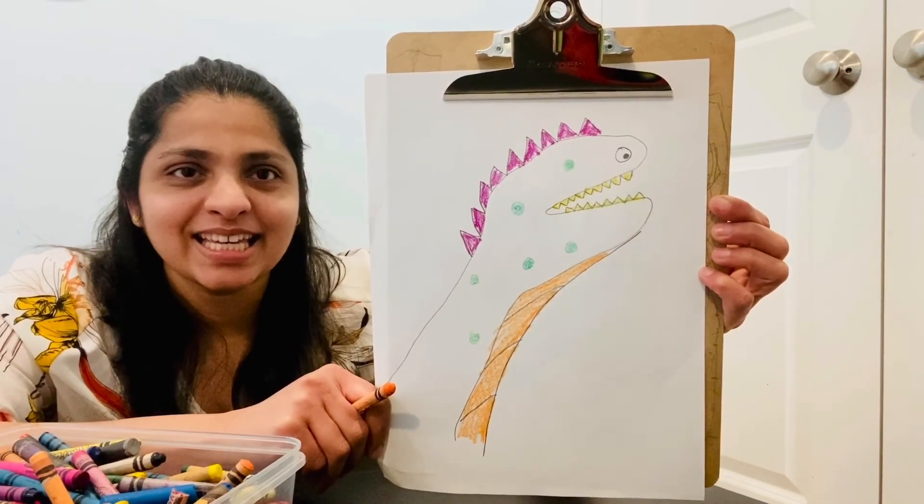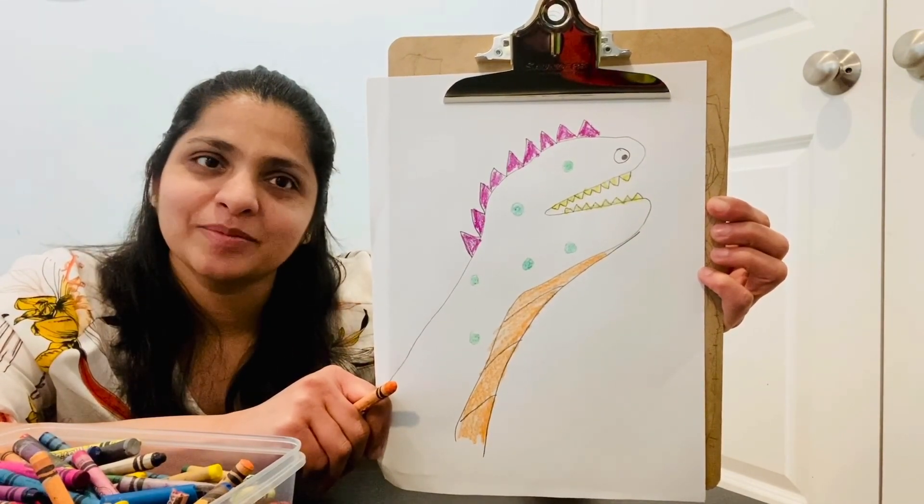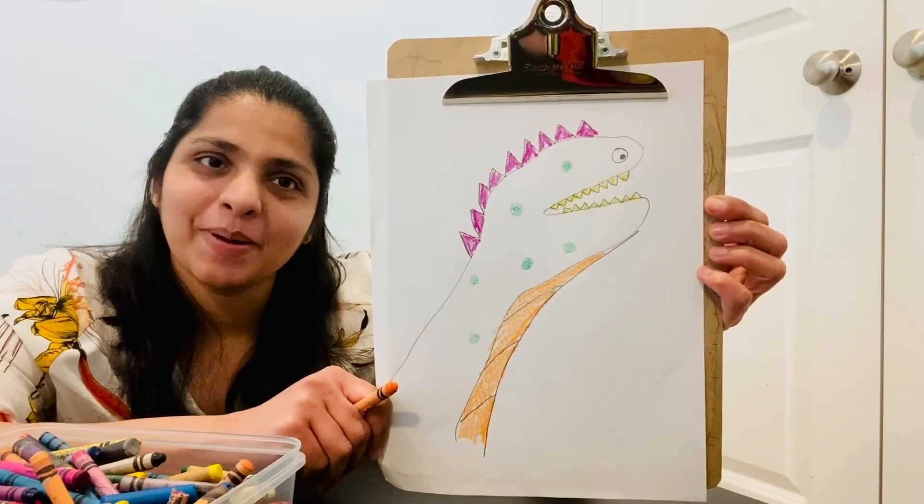Did you like it? Let me know how you like the project. Bye-bye!